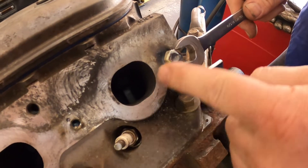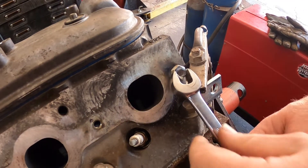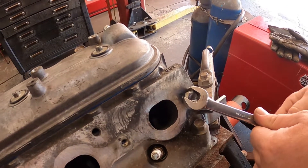We're going to let that cool down a little bit. This is an aluminum head and this is a steel stud — so hopefully... oh, it did it! It's going to come right out — no editing, no nothing — it's coming right out!